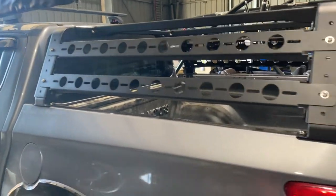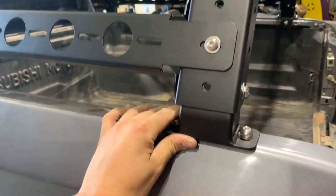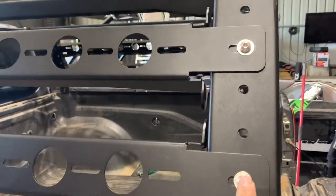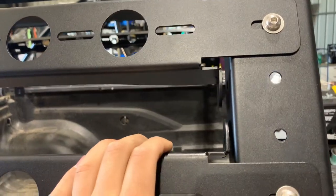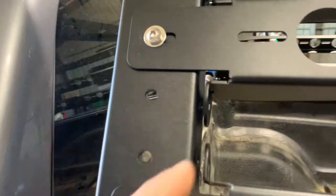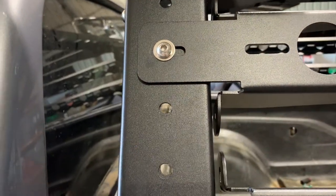Alright guys, so the tub rack's all on there, all the bolts are in, she's sturdy as — I just stood on it and it works alright. So got all these in. The only thing about the Kings is, which I found was a bit weird, is it's got a gap on either side — they don't actually reach.